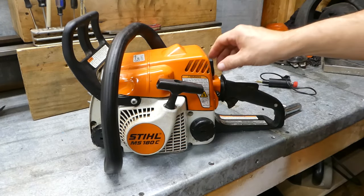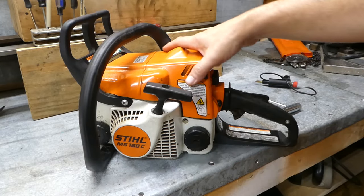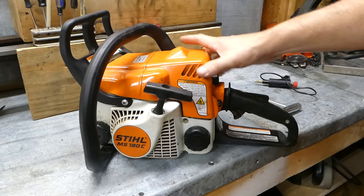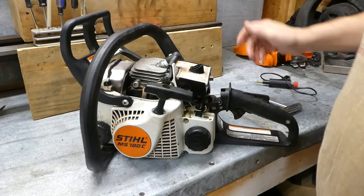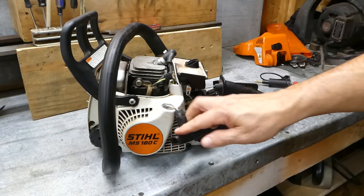The first thing we're going to do is take off the top cover. It's real simple — you've just got a lever in the back, and then make sure that your choke lever is in the on position, just makes it easier to pop the hood up. Take the cover off, and our ignition module is right here.